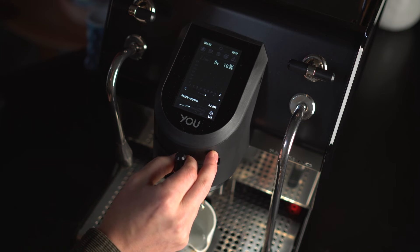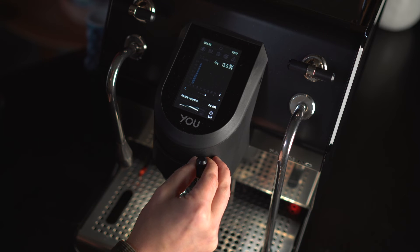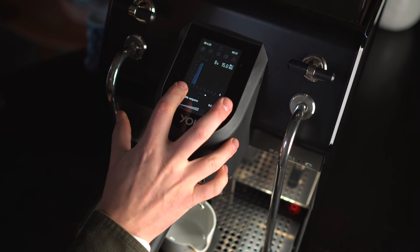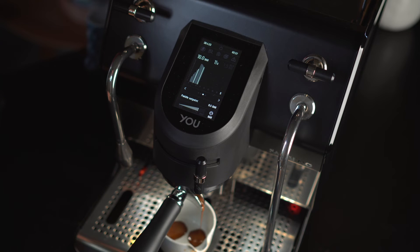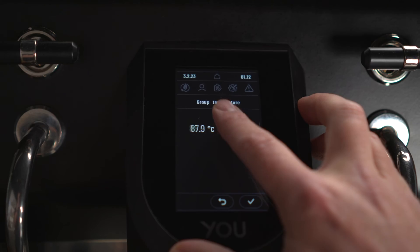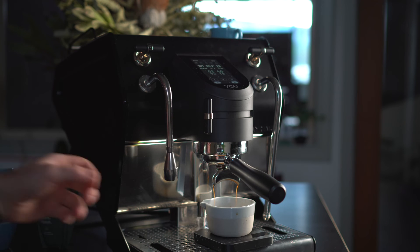To sum it up: get your coffee, approach the extraction the way you would without extract chilling, and then start to apply different amounts of extract chilling to find the best result for you. For example, with the way I approach roasting and extraction, I found that around 12 to 15 grams works consistently across many different coffee styles from many different origins. With a different roast profile, different extraction temperatures or different dose ranges, you'll need to apply that technique differently.